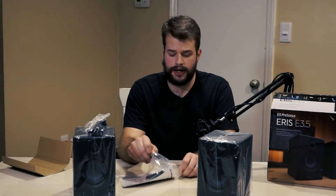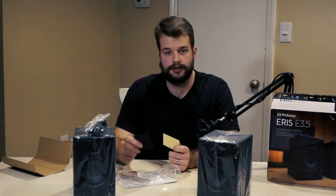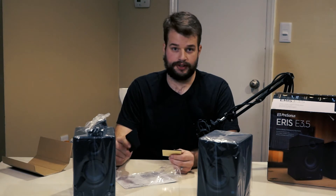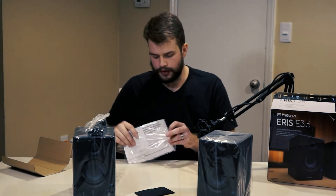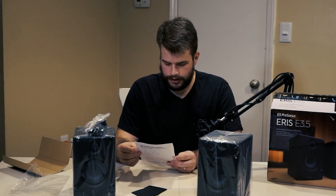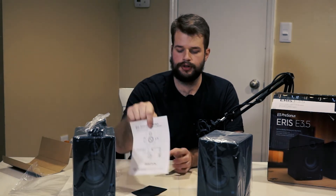It does come with foam pads to help with isolation on the bottom, which we will be using because they are sitting directly on my desk since I don't have any isolation pads yet. Let's take a quick look at the instructions — it has a lovely diagram showing how to hook it up.